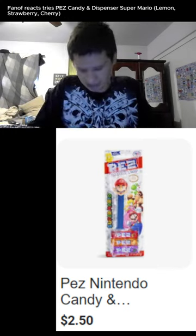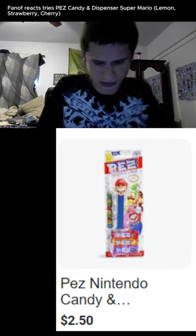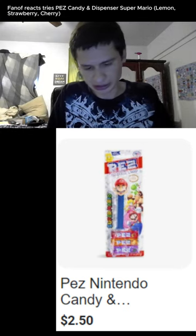Now this is sealed in an annoying way, but it's also something that wouldn't mess up during shipping, I think. First thing we have here — we have cherry, strawberry, and lemon.